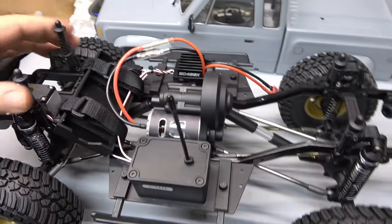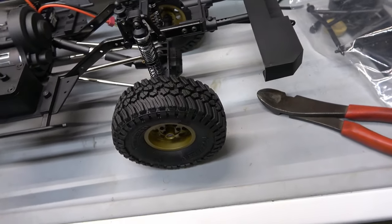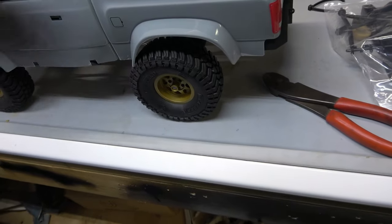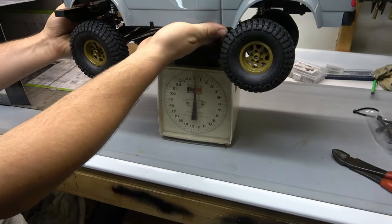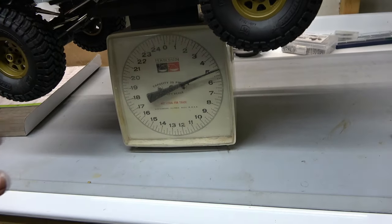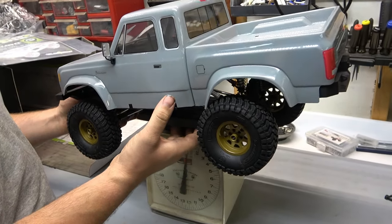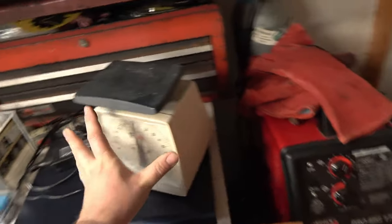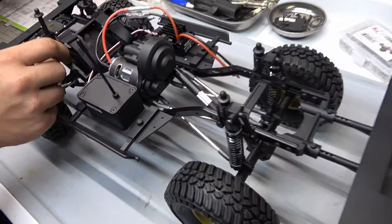That's all plastic. It's pretty light. It said weight varies, so let's see what mine weighs right now. Let's bust out this old 1972 scale — highly accurate. Let's see what we got. It's a little crooked, but she only weighs five pounds. No battery, but she's a lightweight.